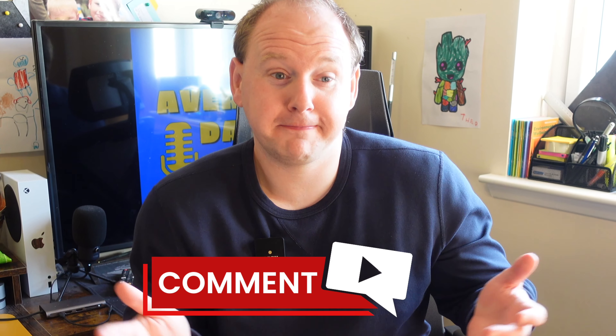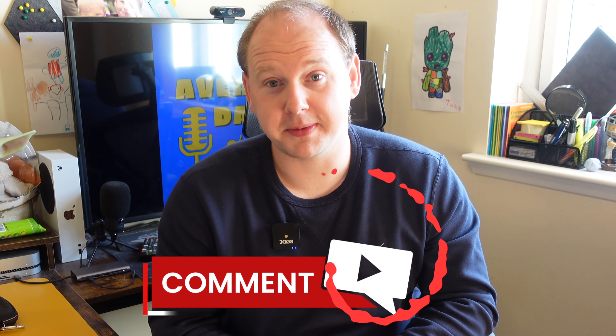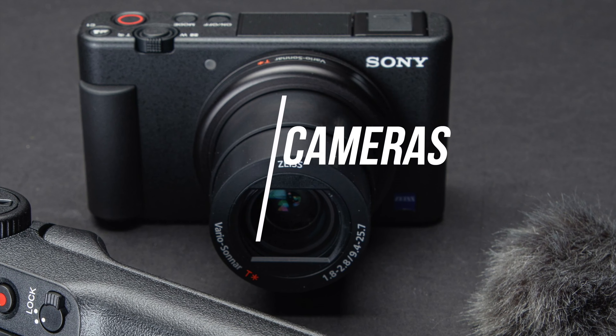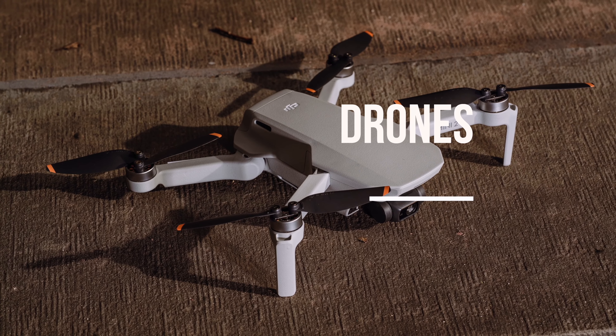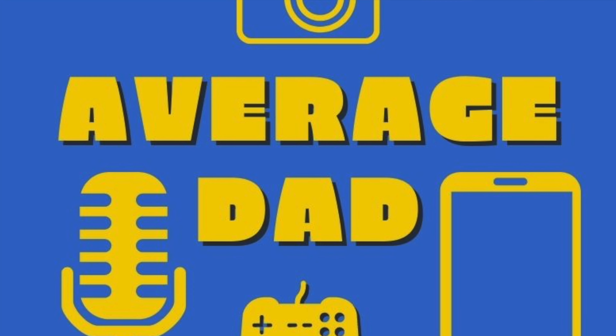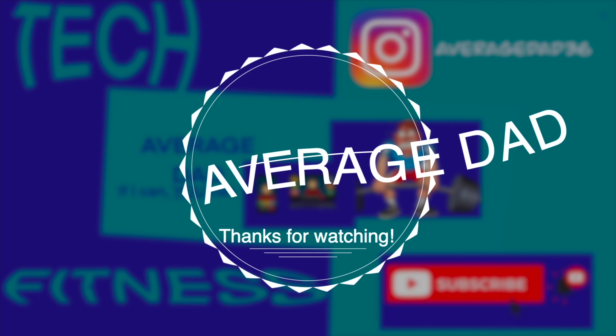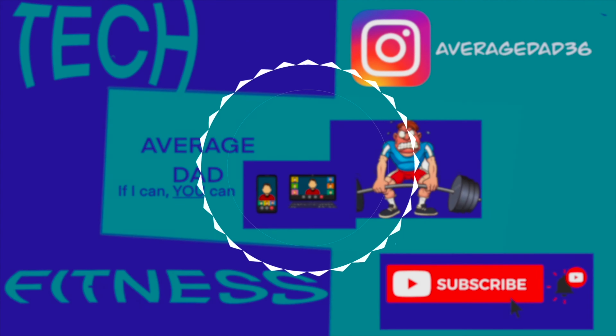That's the end of my rant slash unboxing and review. Get me to 50k subscribers and I'll be more open and honest about how I actually feel about certain things. If you like the video, comment down below whether you agree or disagree, like, dislike, and make sure you subscribe. Spread the word — Scottish Average Dad's coming for you, and I'll see you next time.